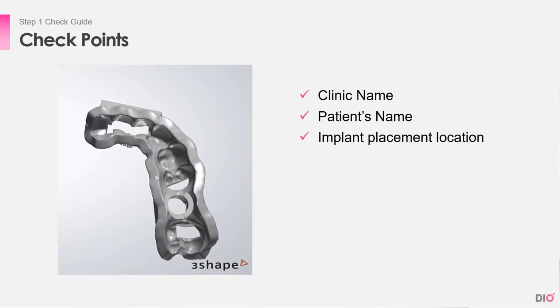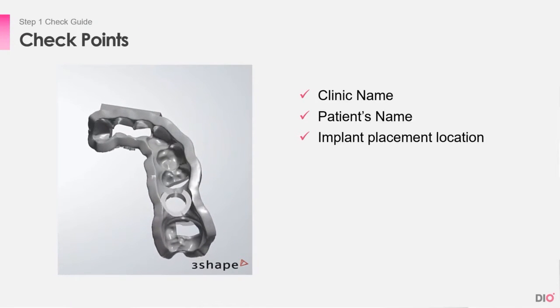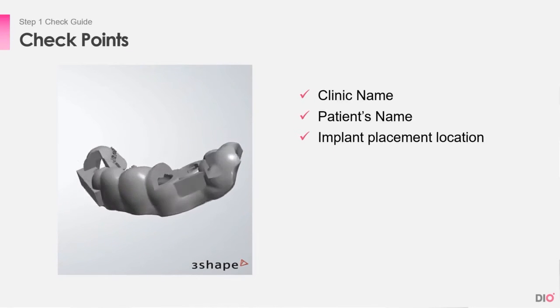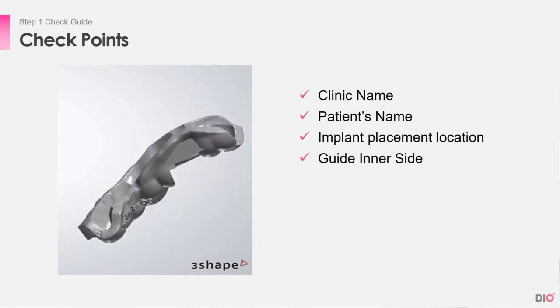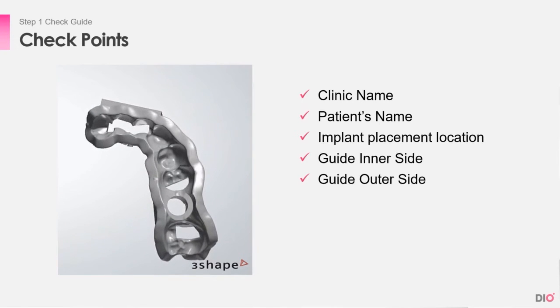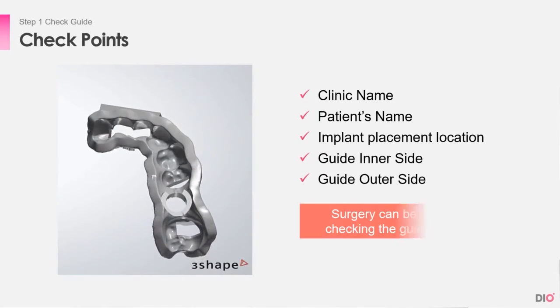Next, check if the implant placement location is correct for the patient. There may be someone with the same name with a different surgery point, so checking every step is important. Finally, check the inner and outer side of the guide to see if there are any problems. By checking the guide in advance, surgery can be predicted and mistakes can be prevented.